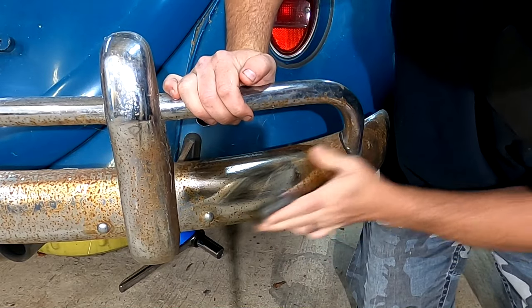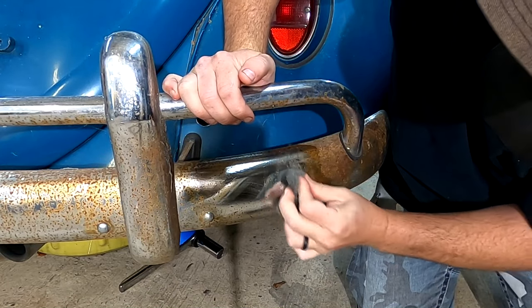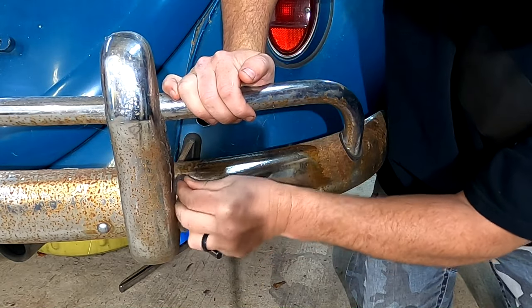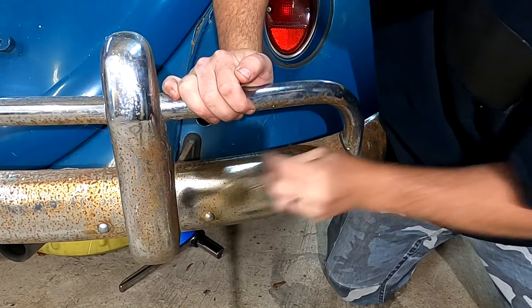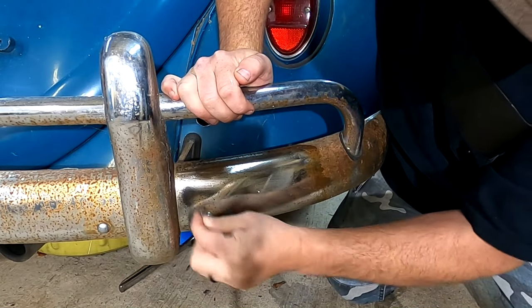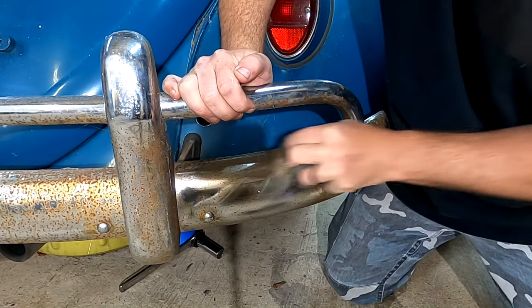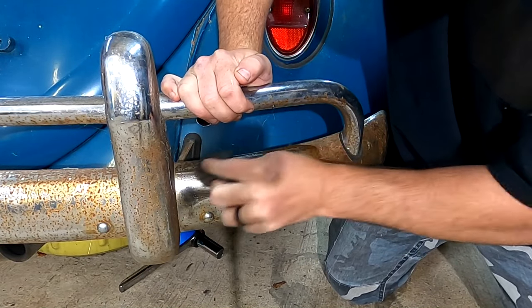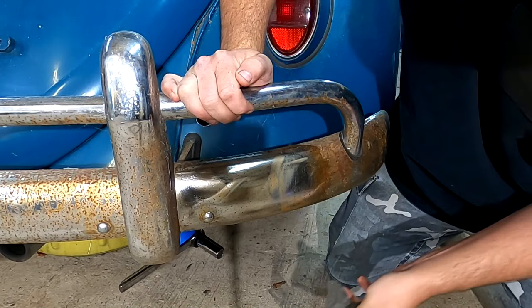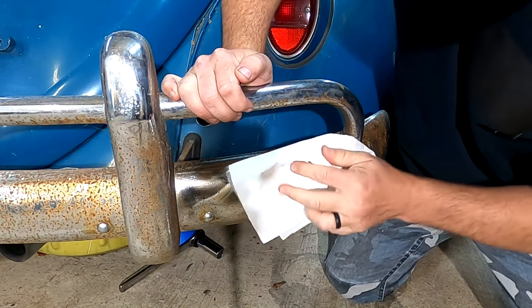I'm not really putting a whole lot of pressure on this. And these are the factory bumpers from 1966. If it'll clean these bumpers up, I can't wait to see what it'll do on my hubcaps — I'll show you those also.